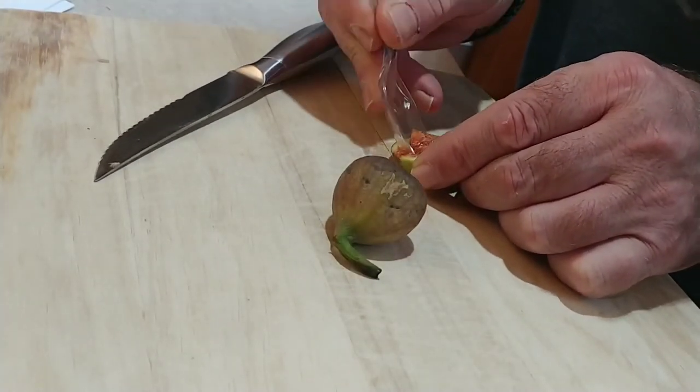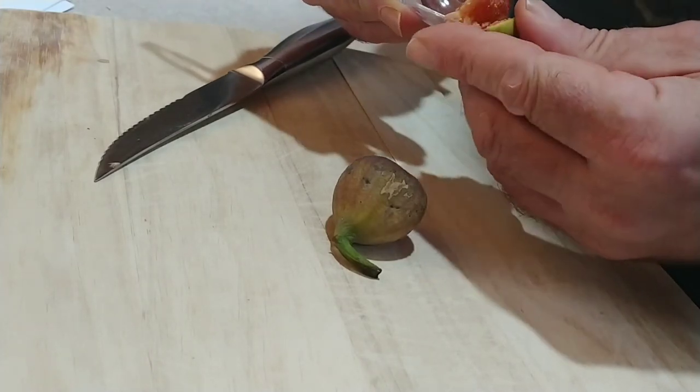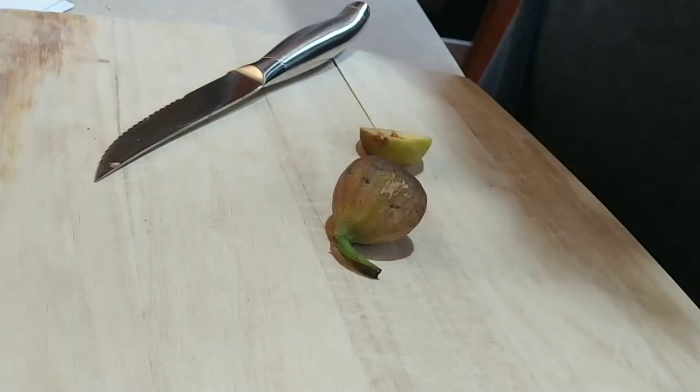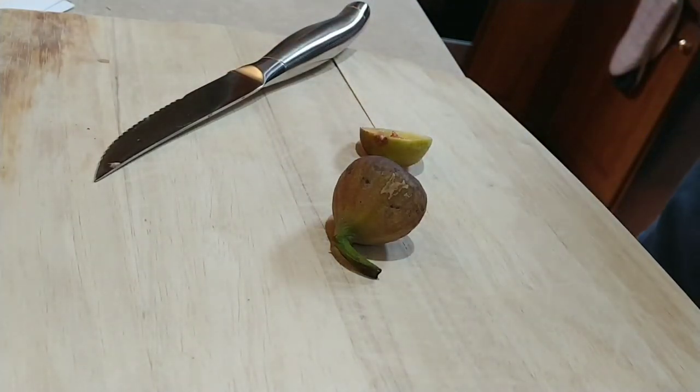Put watermelon, peach, pear, orange — nut syrup. That's what it would taste like. Mmm. Isn't it good?